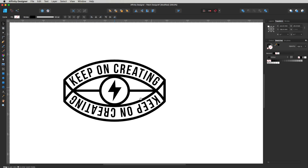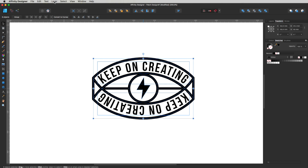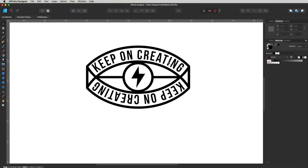Now with the Move tool, click and drag a marquee to select everything. Head up to Layer and drop all the way down to Expand Stroke — everything expands. I just noticed a white layer I don't want, so select it and hit Backspace to delete it. And there is our design — looking pretty cool.